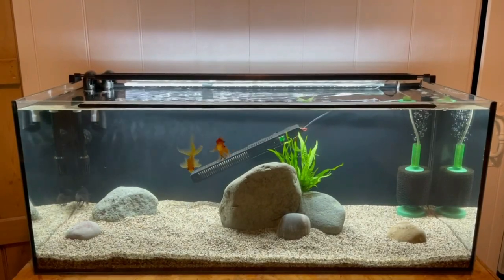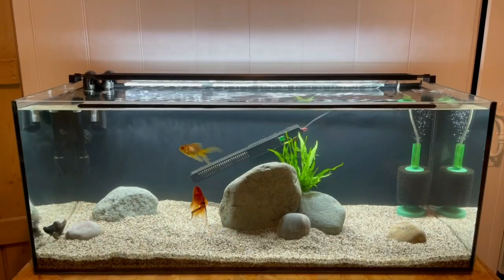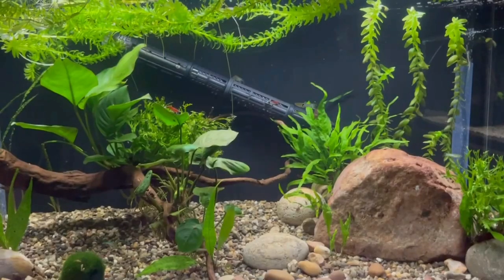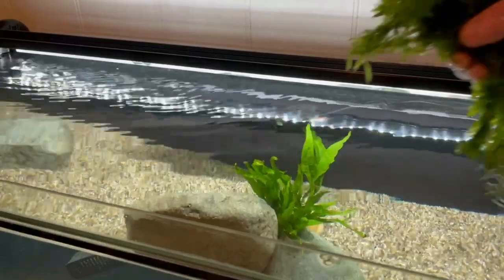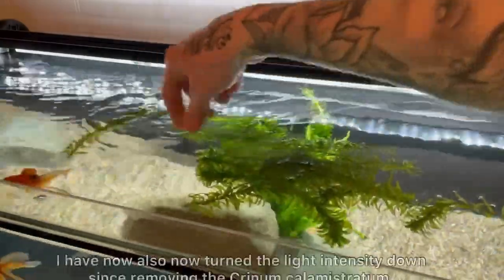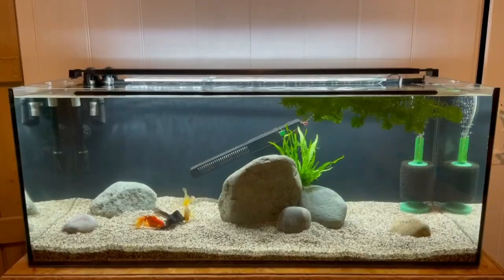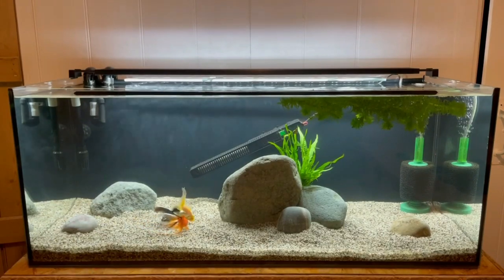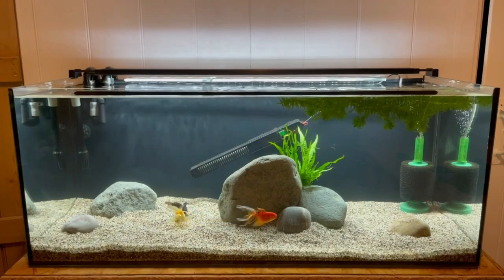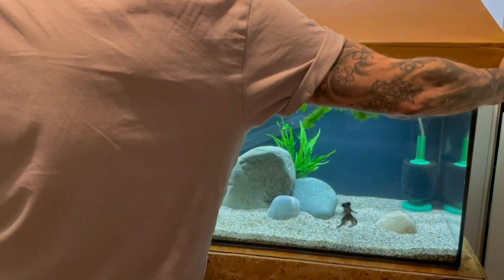That is looking even better than I imagined. The scape is close to completion but I do have one more plant to add — a Lodia, which I want to use as a floating plant, much like I did in my ecosystem tank setup. This is going to do a couple of things. Firstly, it's going to provide some shade and therefore reduce the amount of light getting down into the tank and causing algae. Secondly, being a fast-growing stem plant, it's going to help with nutrient reduction and keep the water chemistry in check. Thirdly, it's going to be a tasty and healthy snack for the goldfish. And finally, it just looks nice floating around doing its thing.